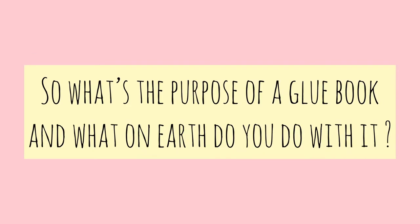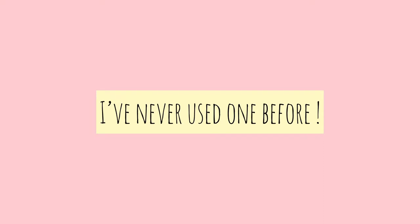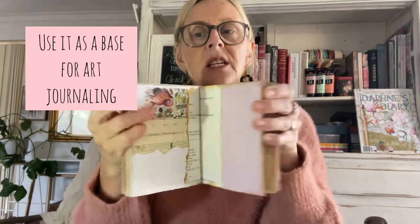So, why a glue book, and how do you use a glue book? You can create your own quite simply, or you can buy a canvas and start doing a bit of art journaling — you can stick more things in and it will become thick and fat. This one is quite thick already, so I'm thinking I'll have to make some sort of tie or something to go around it.